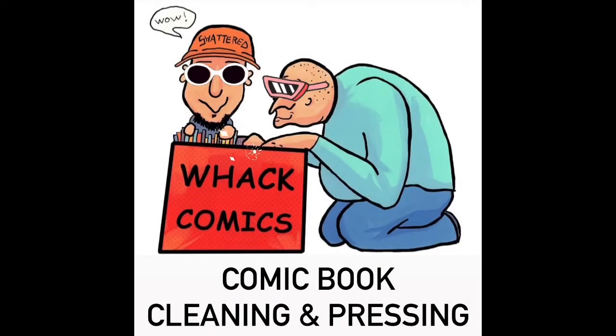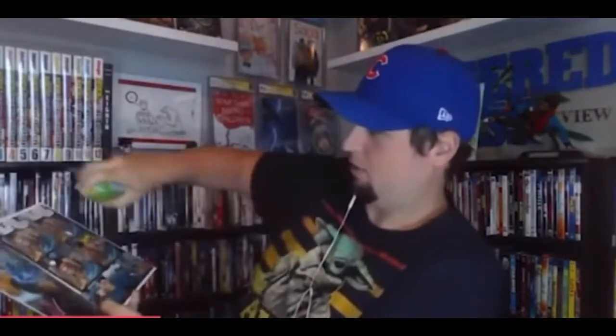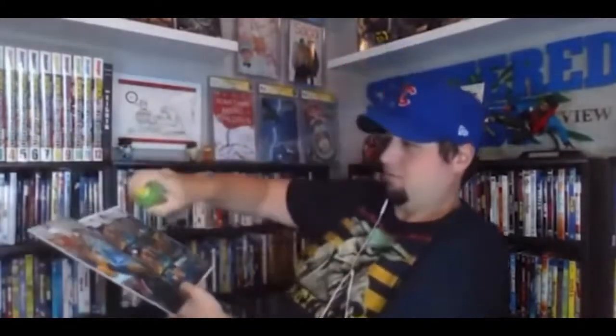Whack Comics! Comic book cleaning and pressing! Here at Whack Comics, our skilled experts only use the finest products when cleaning your book. Now I know what you're thinking, but yes, these products are all 100% organic.